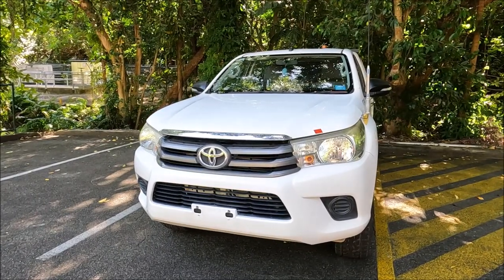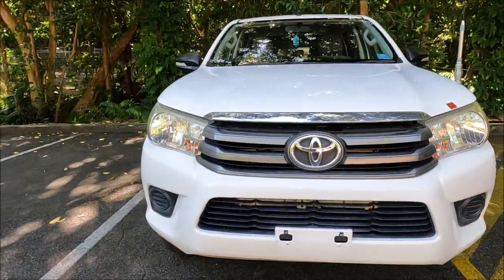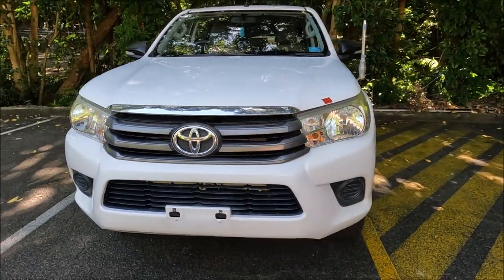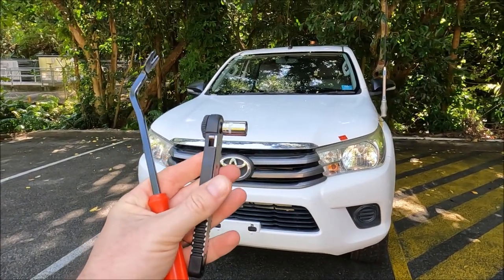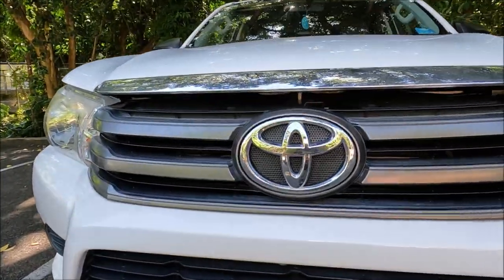Welcome to another Ross Perry Productions video. In this video I have a 2017 Toyota Hilux and I'm going to show you how to remove the standard grille — relatively easy to do. All you're going to need is something to pop off plastic poppers and a 10 millimeter socket or spanner, nice and simple.